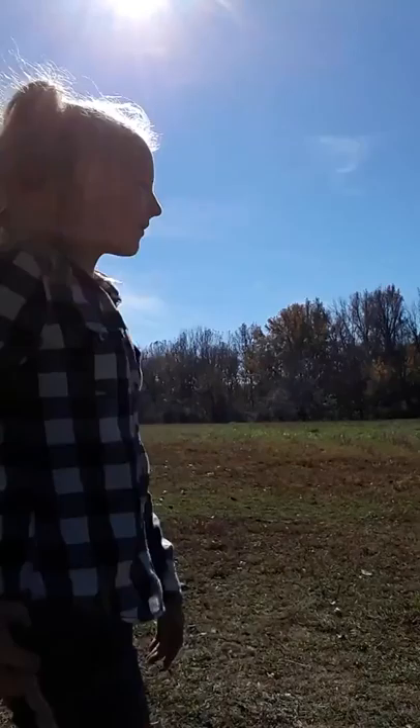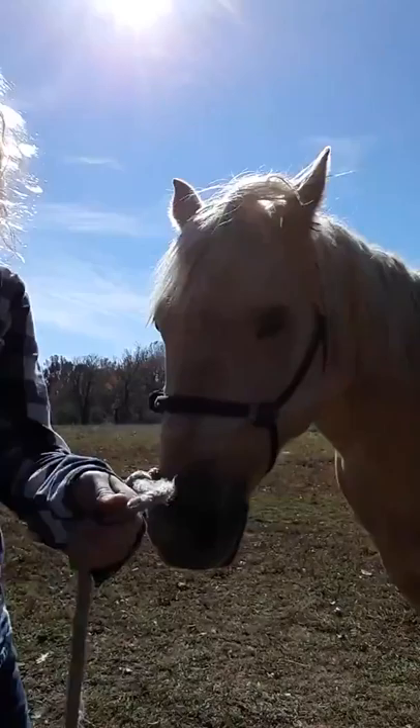I'm Haley, and this is my horse Honey. I'm just going to show you my daily routine.